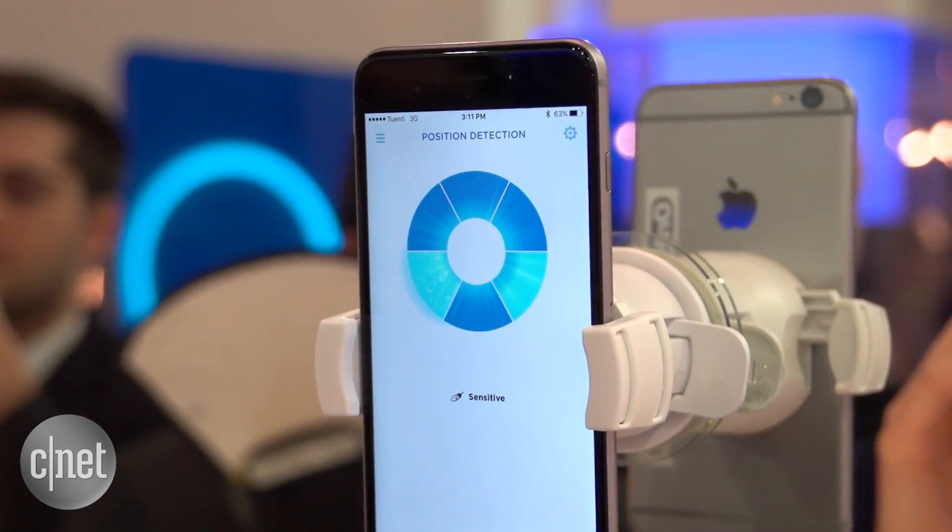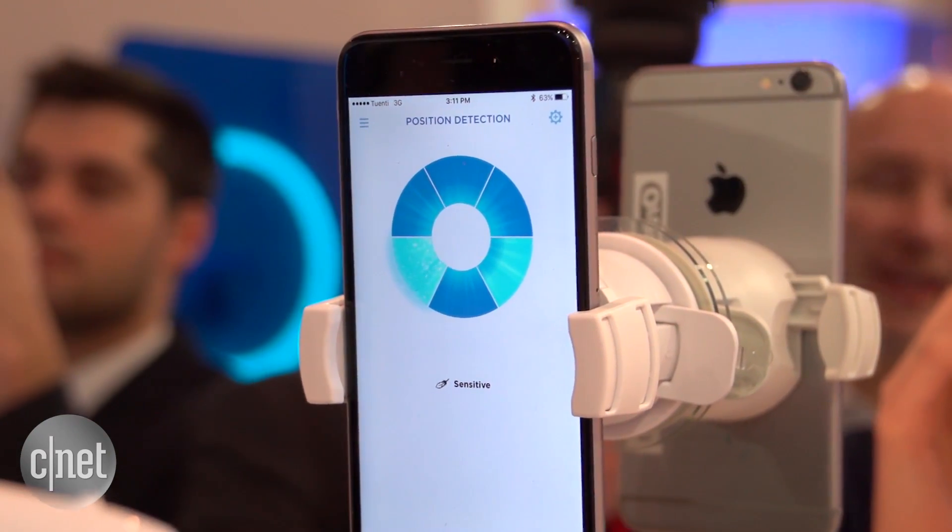That's not all though — stick your phone onto your mirror just like this and it will use the front-facing camera to more accurately track whereabouts you're brushing, to make sure that you're getting all of the right areas.